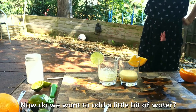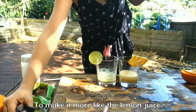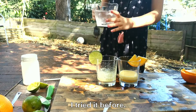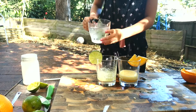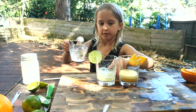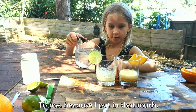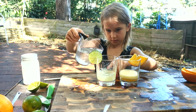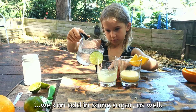Now do we want to add a little bit of water to make it more like lemon juice? It tastes disgusting. I've tried the other one but I don't really like it. Just a bit of water, so I can get it around here — to even it out because I put in that much. And then add in some sugar as well.